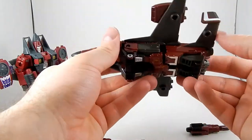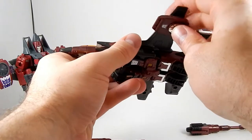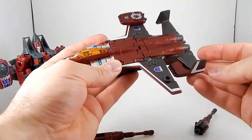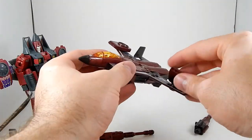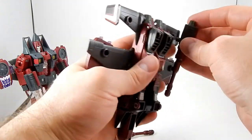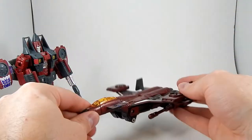Trying to transform it more or less. It's got a bunch of ports and these are removable so you can put them on this side if you want or on his tail if you want. I don't remember where they're supposed to go officially — I like them here so that's where they go. You can still peg his missile launchers into either hole. And there you have Classics Thrust.